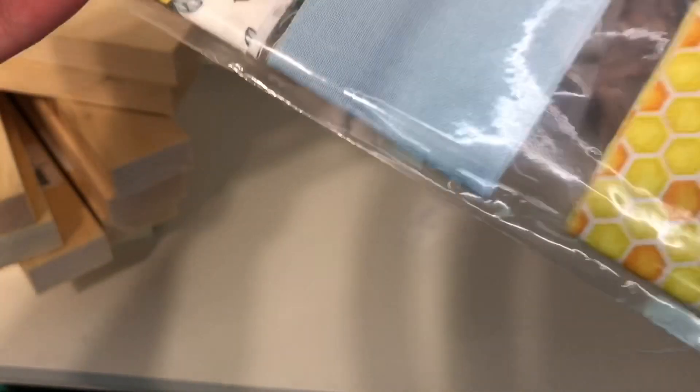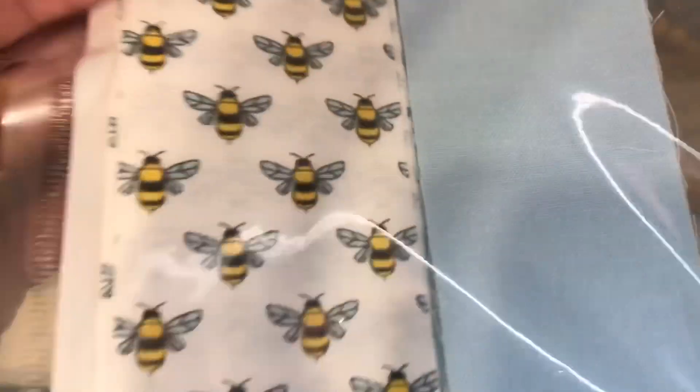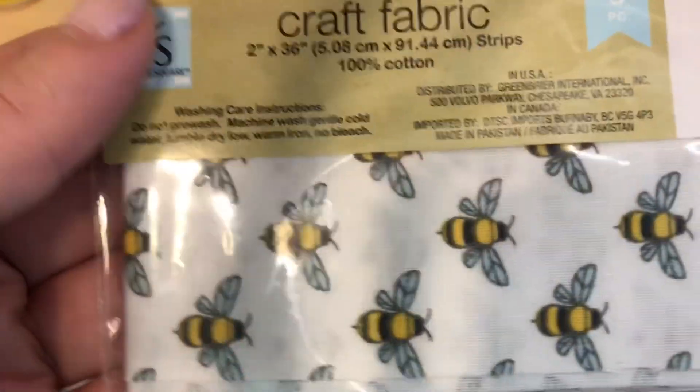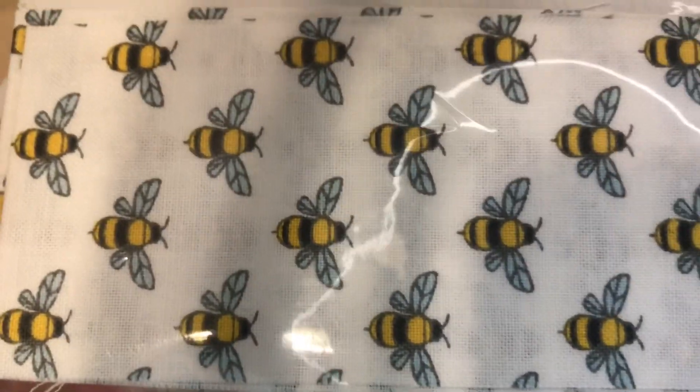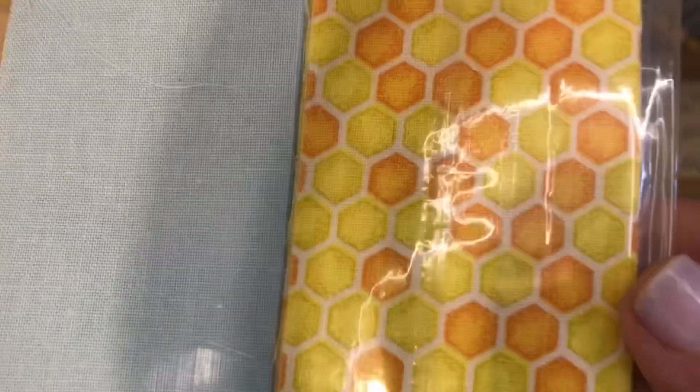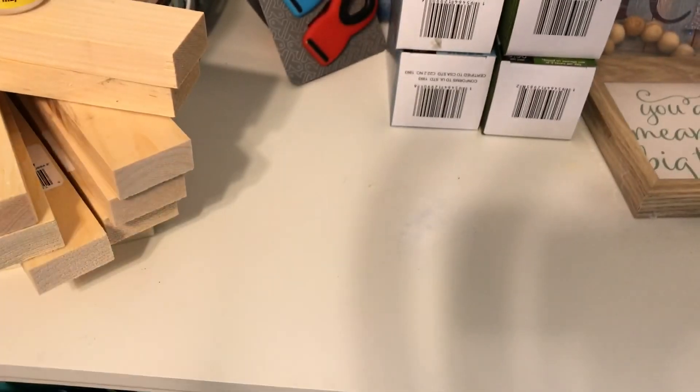They also have these packages that come with fabrics. It comes with different pieces — they're like long pieces. This one has like a yellow and then this blue and then this little bee. I mostly got it because it has a little bee. So I wanted to do some kind of earrings with those little bees — I thought they were super cute. But I will definitely be using those.